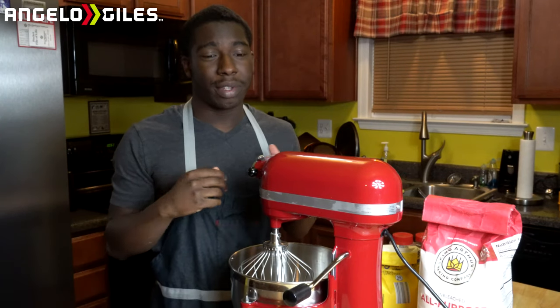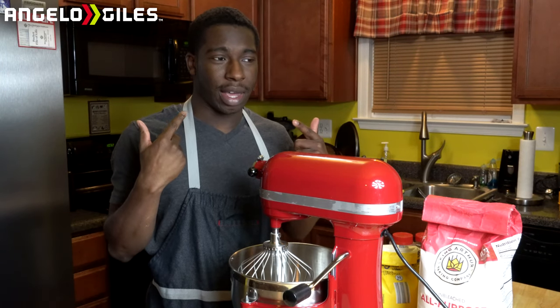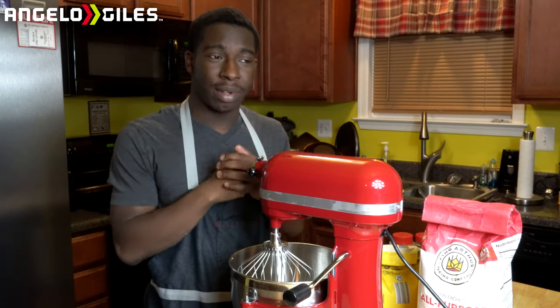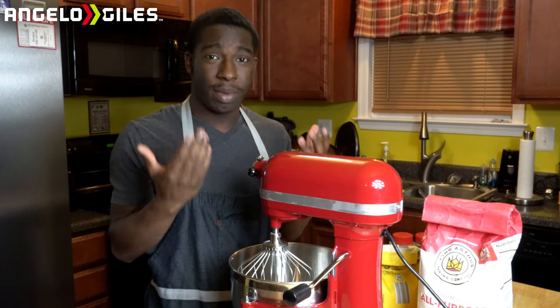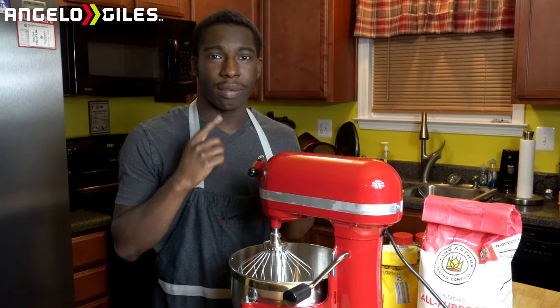Alrighty, so if you're wondering how I even came up with this recipe, I actually just kind of memorized this one and I decided to add a little bit of lemon extract. And it turns out it tastes amazing and I wanted to share this recipe with you all. The first thing you're going to need is a cup of flour.